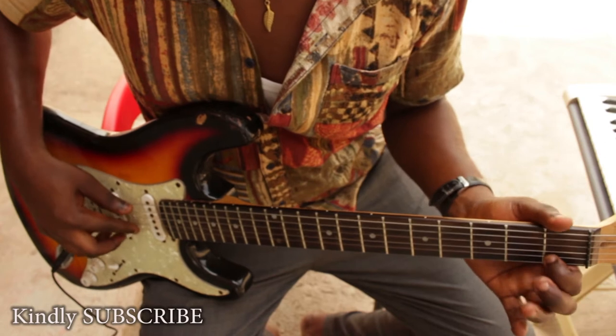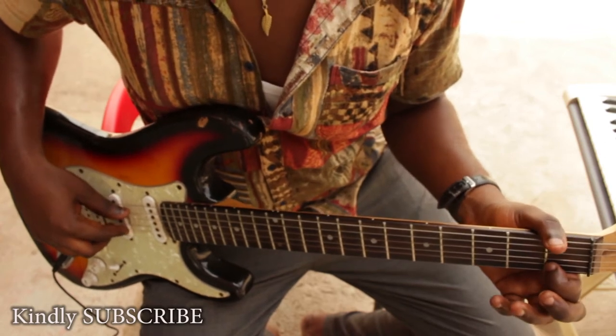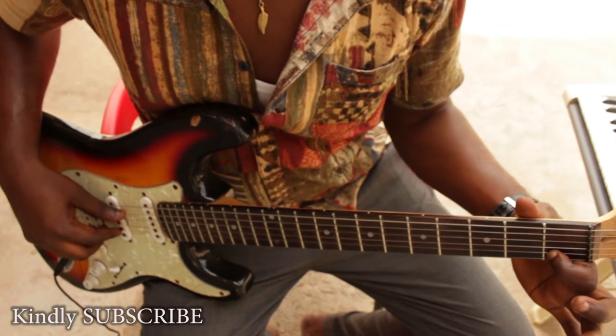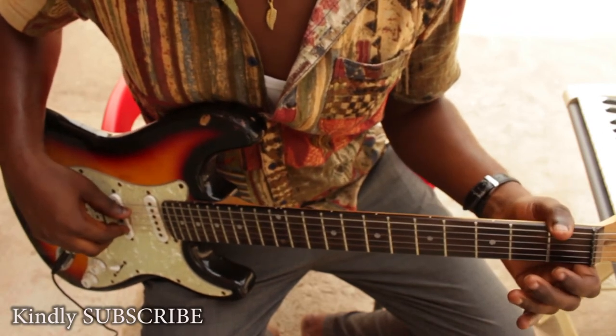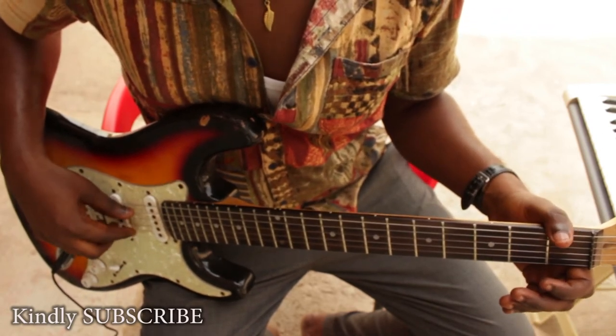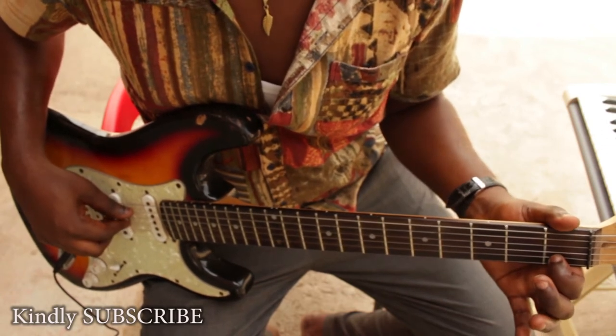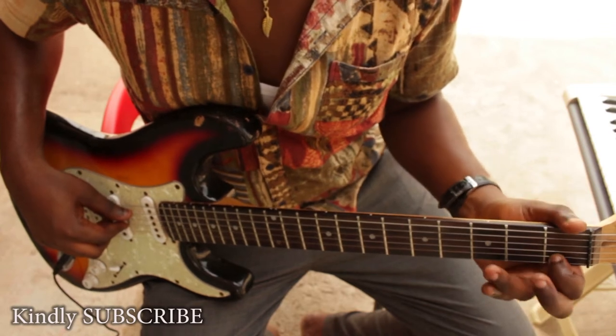One way we can play the C major scale is by starting from the C over here — the C on the B string, counting from the bottom. One, two. Here's the B string. So we are going to count from here. One — the C. So here's the C.